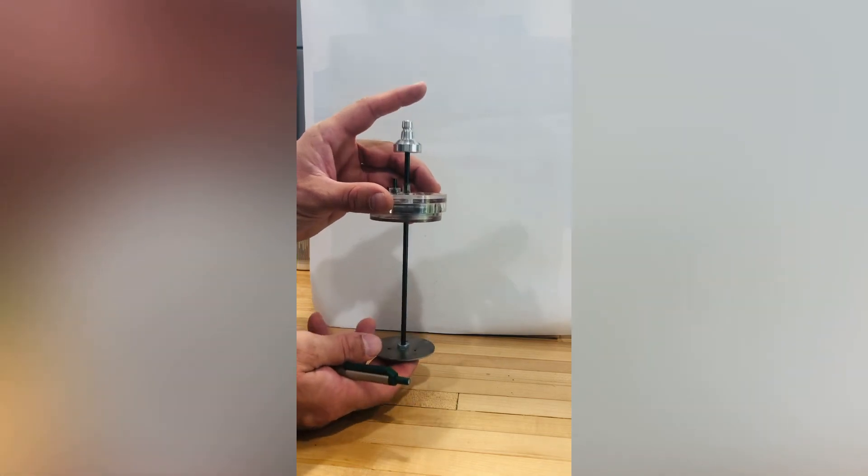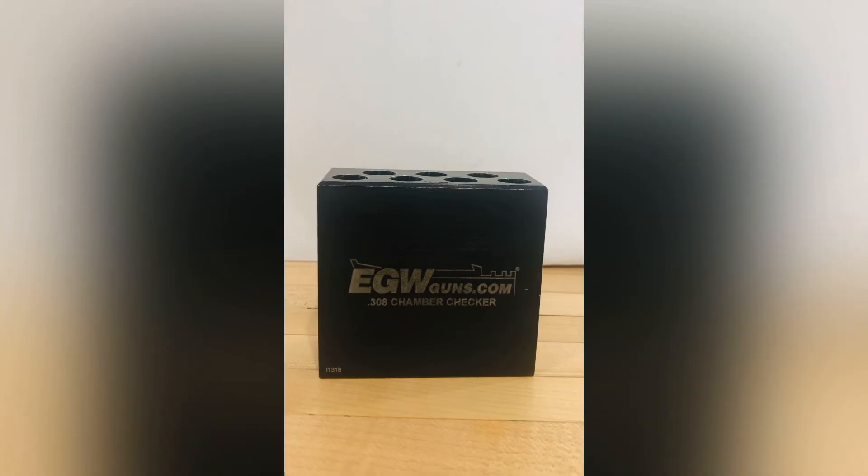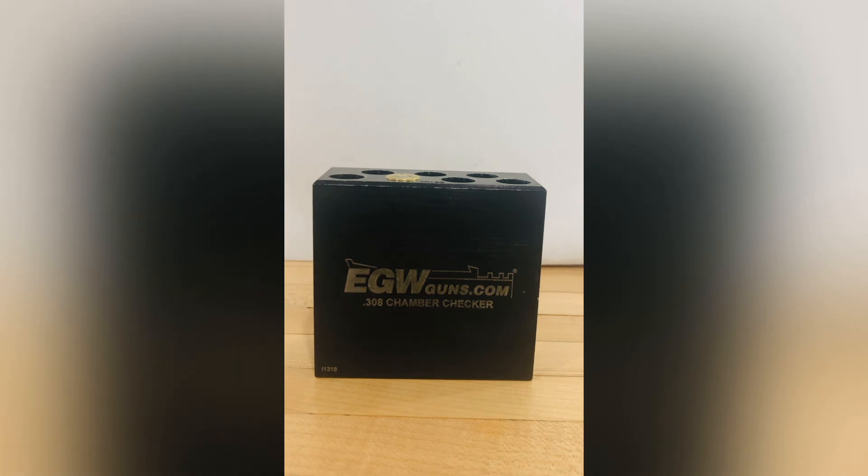The next safety device is a chamber check gauge. This one is made by egwguns.com and is in .308. This is the simplest safety device we have in the video, but while it is super simple, it is incredibly important. At Texas Small Batch Ammunition we use this for every single round we produce. Every round that goes out to a customer first goes through a chamber check gauge. You have a block of aluminum — or potentially stainless — milled out to the exact SAAMI specifications for that round. As you insert the round into the gauge, it will go down and, if properly sized, will fit flush just like that.